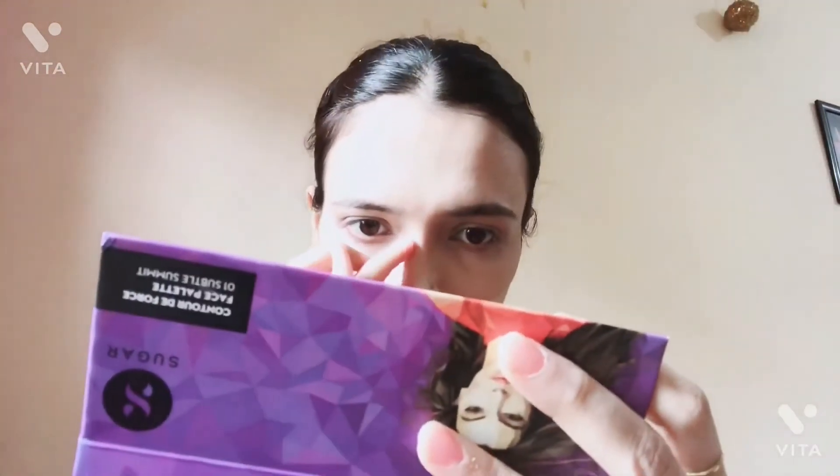Next, I am using the Sugar face palette — this is pretty good for contouring. I will do light contouring on my forehead and on my jawline. I will also contour on my nose, and since I feel comfortable with my fingers, I will apply it with my fingers.